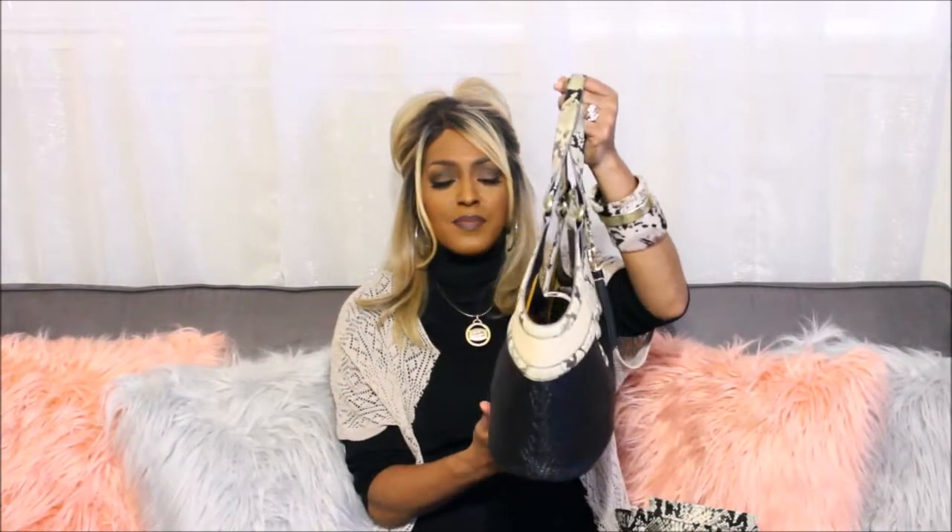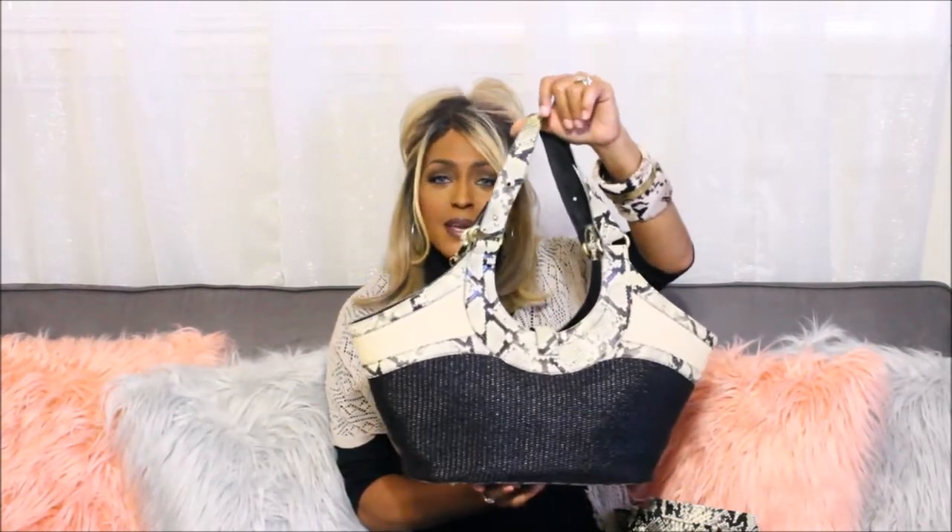It has a magnetized closure and a full stabilizer — it doesn't move at all, just attached with the metal piece but doesn't slide up or down. This is the side of it, and this is the other side — it doesn't have a pocket in the back at all.